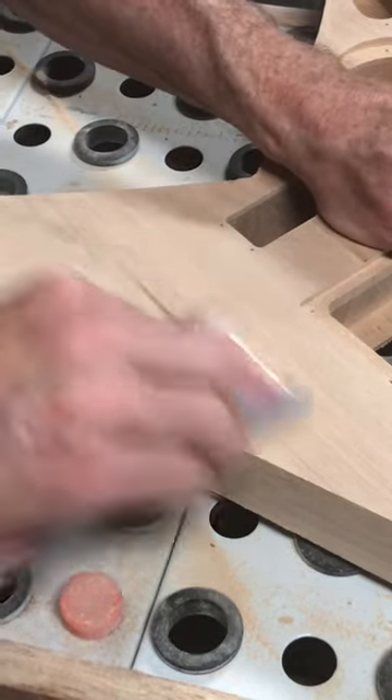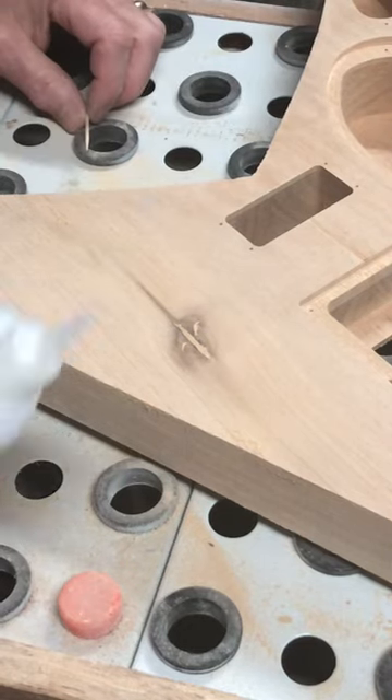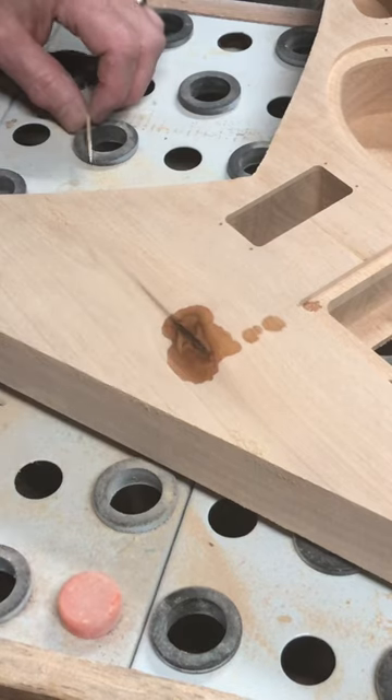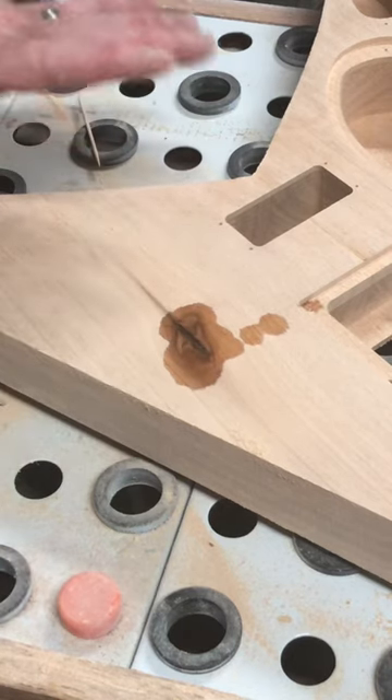Keep sanding it. Next I take some thin CA glue and just spread it over the entire area. I'll let that soak in and dry.